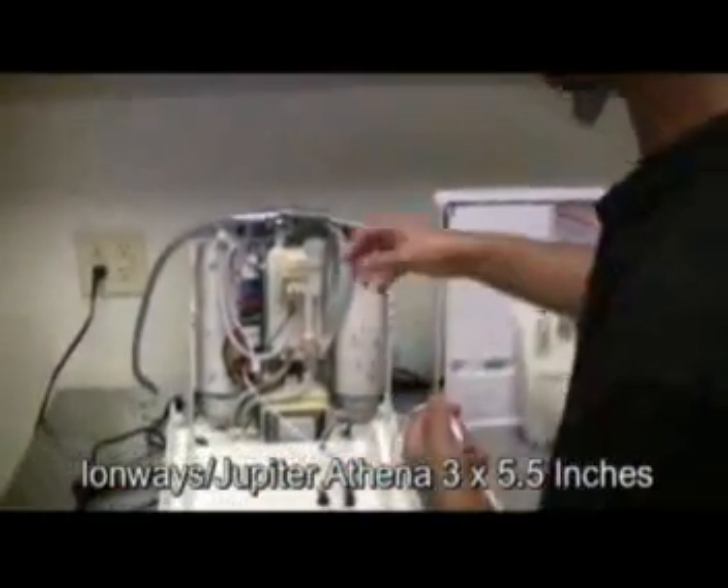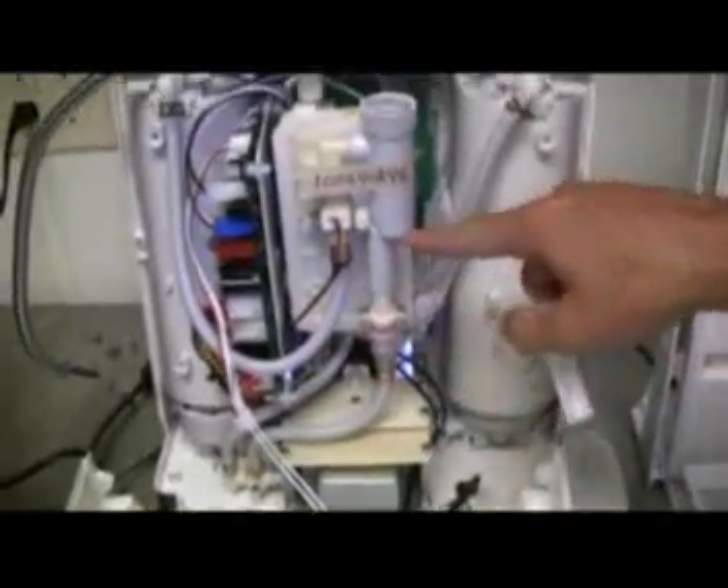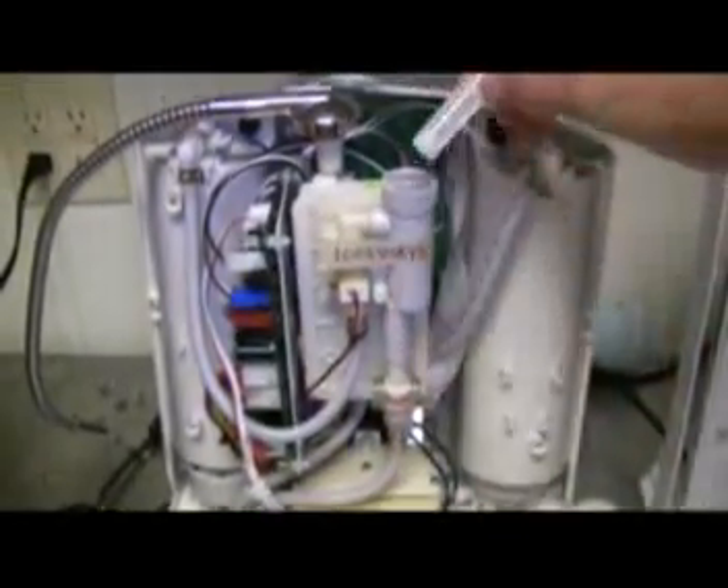As you can see here on the inside of the IonWays unit, you can also notice the calcium port where the minerals are added directly in just as soon as the water comes into the ionization chamber, so that it reaches the minerals before it reaches the filters or the ionization chamber itself.